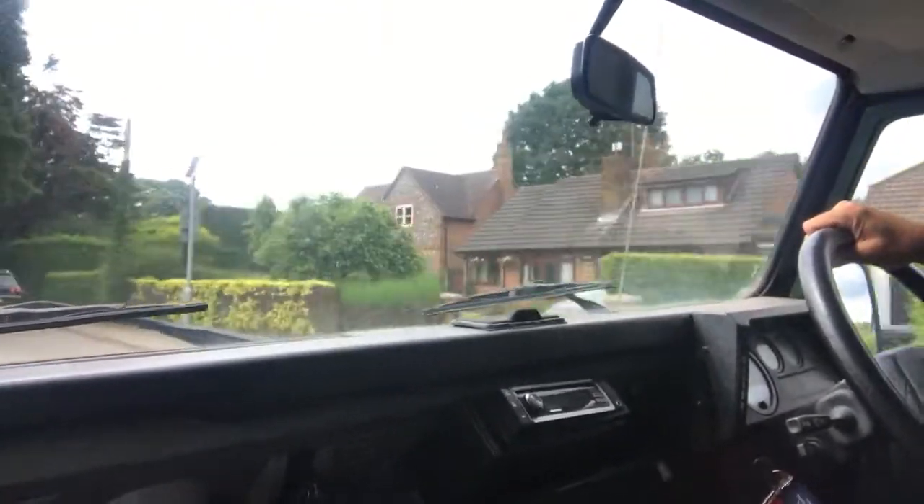We hear a little bit of noise on the video and that's just a mounting — we're waiting for a new mounting to arrive, which is going to sort things out in a better way. It's all clear. By Defender standards, quite free of big rattles.